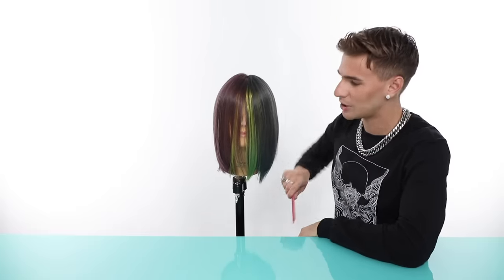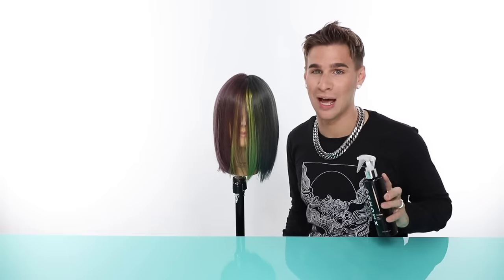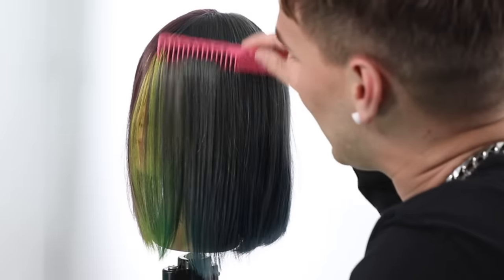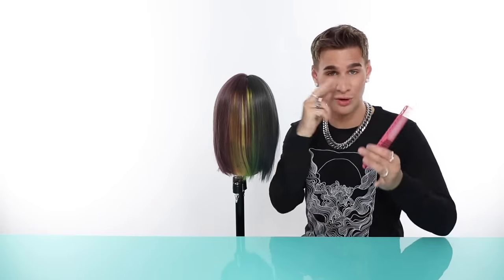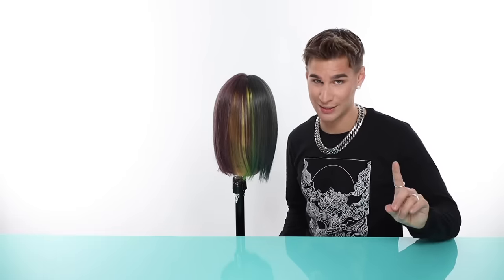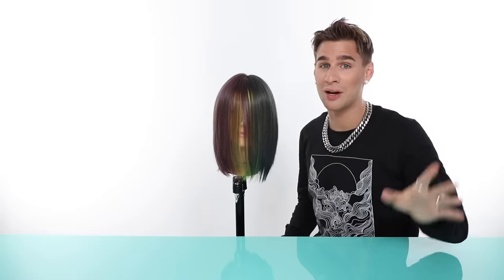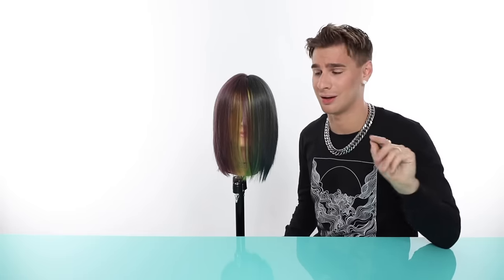When cutting bangs, I like to have the hair ironed flat in the front with the part gone. This isn't going to work for curly hair — you should not cut curly bangs straight or you'll run into problems, so this tutorial is not for you. This is for those who are going to wear their bangs straight. I prefer cutting bangs dry at home so you know how much they'll pop up — cutting wet hair often leads to cutting too short.